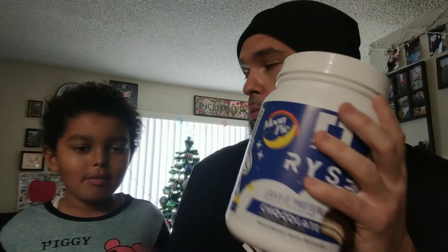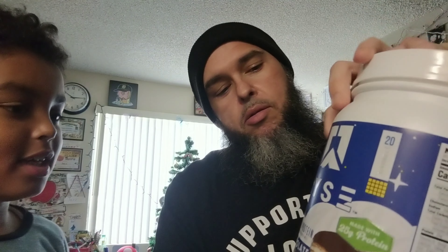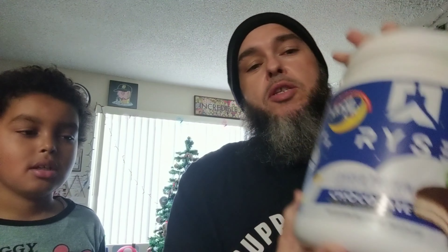What's good, happy 2023, happy new year — appreciate you all! So we got a review. It's a Rise Loaded Protein, chocolate flavor — it's a moon pie flavor. Moon pie! One of my favorite treats growing up. Moon pie, here we go, so we're gonna try it out.